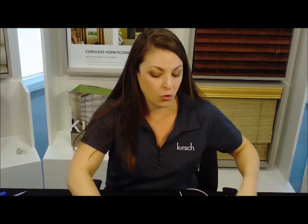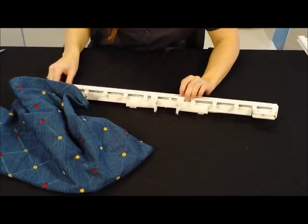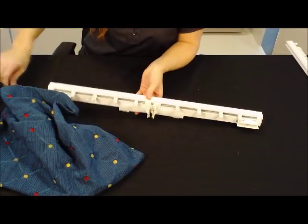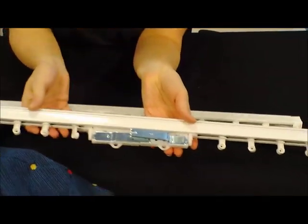A question that often comes up, other than just what is Ripple Fold and how do we make it, is how to actually attach the Ripple Fold panels to the rod. Again, I cannot stress enough — we need to be using Kirsch-only Ripple Fold snap tape with Kirsch-only carriers. When you begin installing your Ripple Fold panel into your Ripple Fold rod, you always want to start at your master carriers. This rod, for example, is showing our butt master carriers, which, as the name implies, are when our carriers actually butt up against each other. Our other master carrier type would be our overlap master, where the master carrier will actually overlap the secondary carrier.